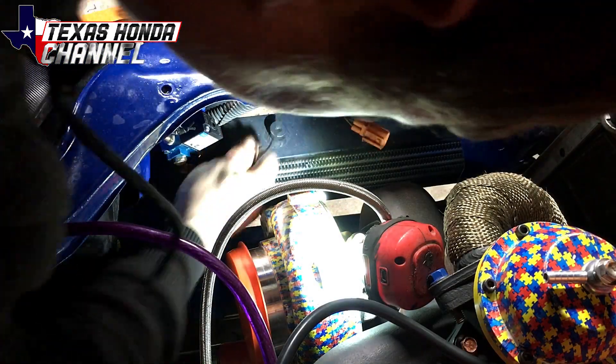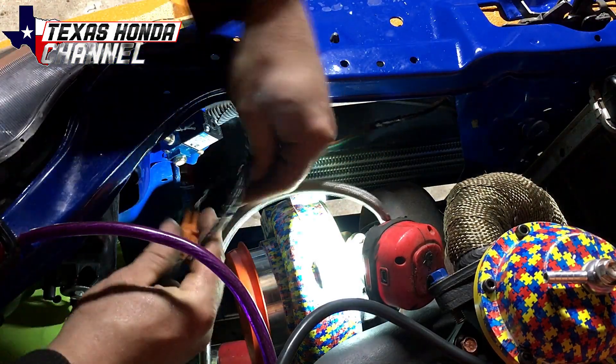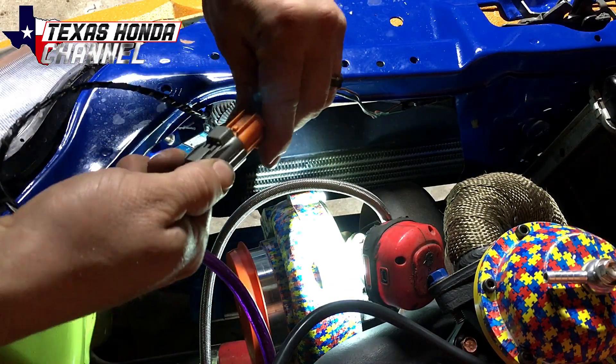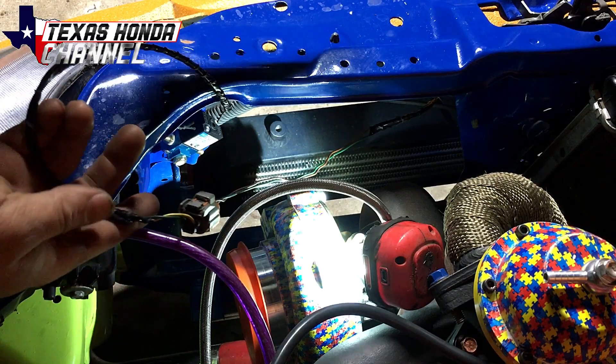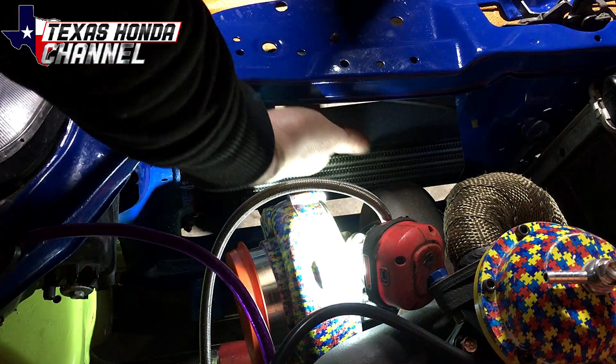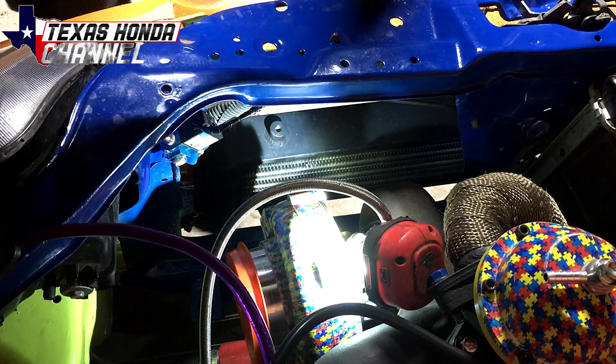Now we have the wiring connector here, which I'm basically just going to connect like this. Now it's officially wired in. I'm going to go ahead and hide these wires, zip tie it up out of the way, and it should be good to go.